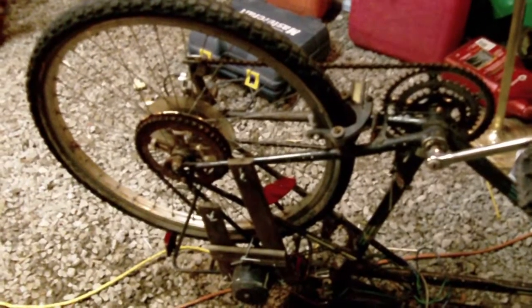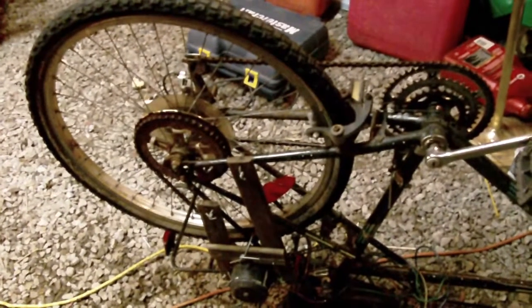I'll flip the bike over and show you how the blower fan motor can turn the bicycle wheel. I'm hooked up to a battery charger set at 15 amps, 12 volts, and I'm just going to turn on the motor now.